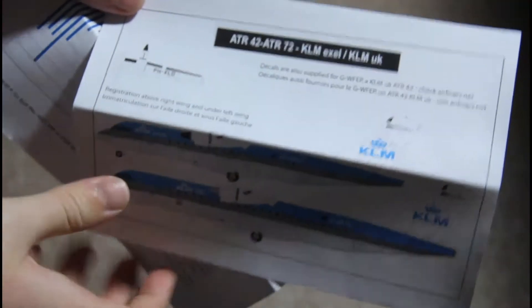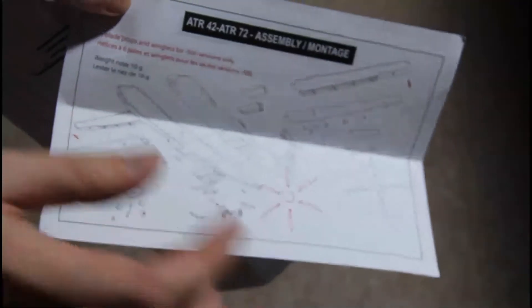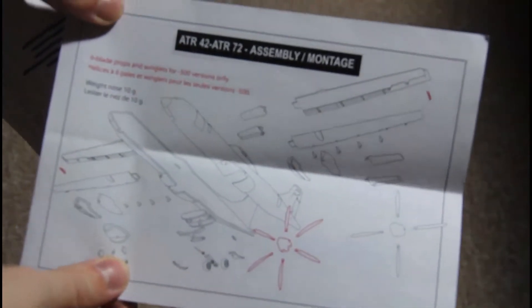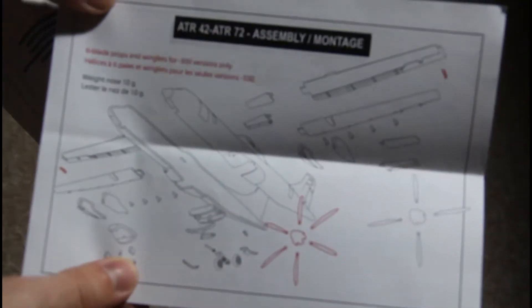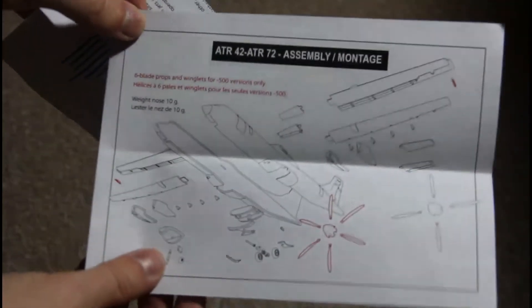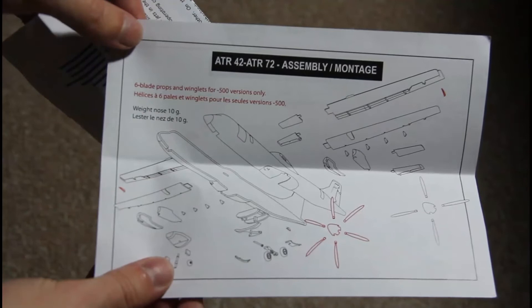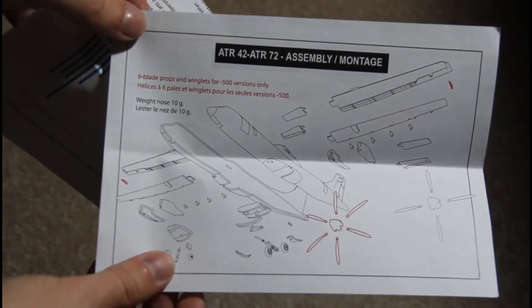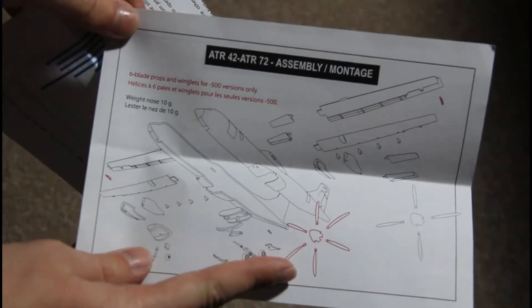The instructions are pretty much straightforward. You are given a painting scheme and instructions showing what goes where and which detail is which. There is also a note that the kit contains some details for the ATR-72, which is not the model being reviewed — we are reviewing the ATR-42 — so you will not be using those propellers.